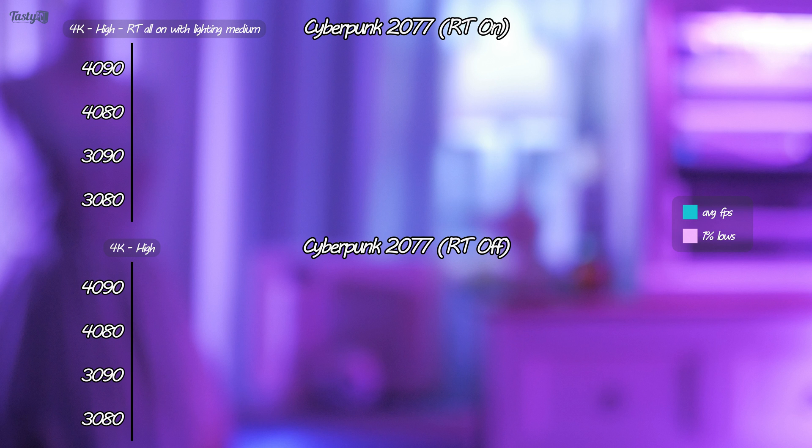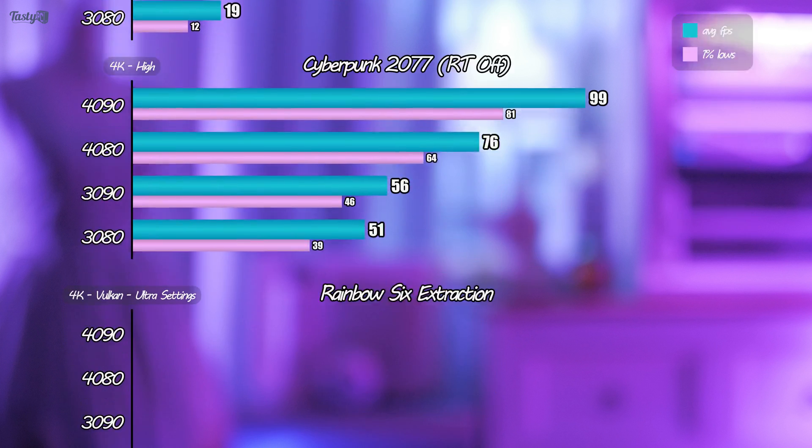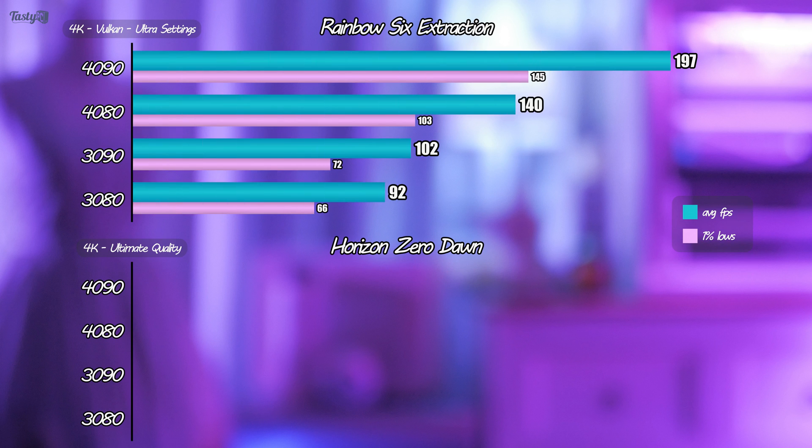Next is Cyberpunk 2077, which I ran twice — once with RT on and once with RT off. Neither test feels representative of real-world numbers, because you wouldn't play Cyberpunk without ray tracing with any of these cards, and you also wouldn't play in 4K with RT on without taking advantage of DLSS to get playable framerates. I wanted my testing to be suitable for adding AMD RDNA 3 cards in future videos, so I needed settings that are more synthetic but runnable on both brands. Moving onto Rainbow Six Extraction, which achieved high framerates without CPU bottlenecking for the 40 series cards. The 4080 exceeded the 120Hz capability of my primary gaming display, and the 4090 was able to stretch its legs, reaching almost 200 frames per second on average.